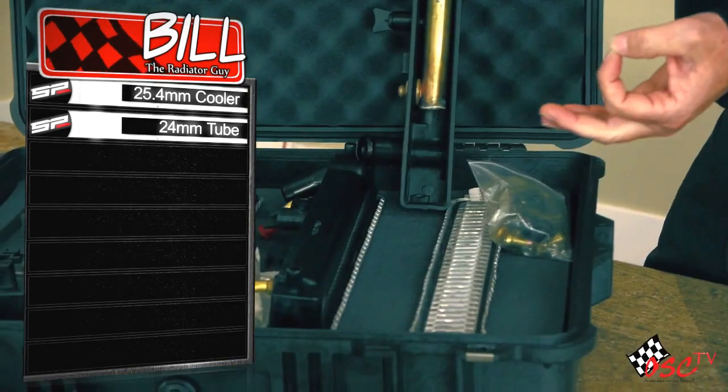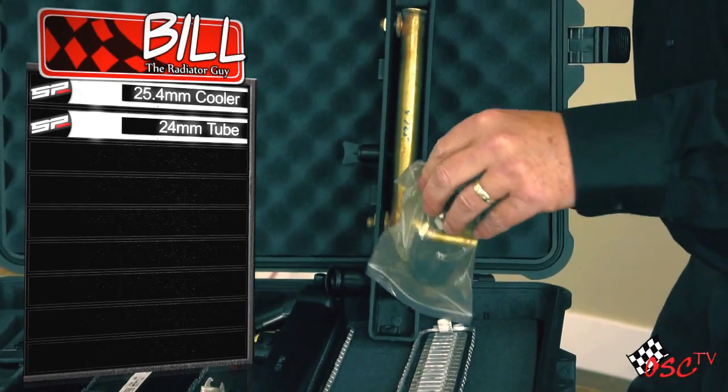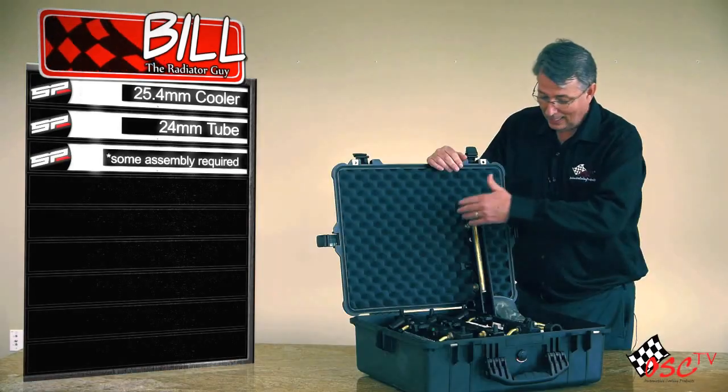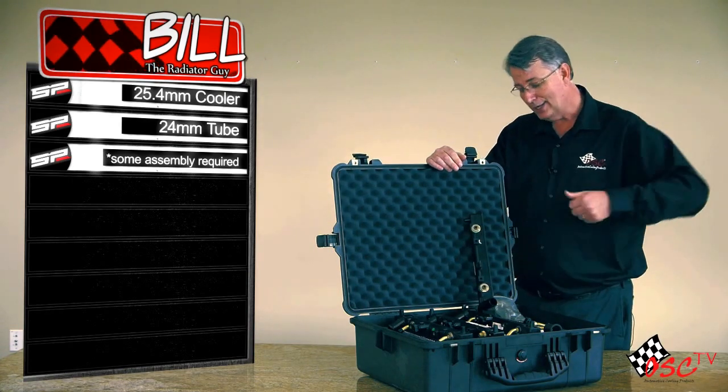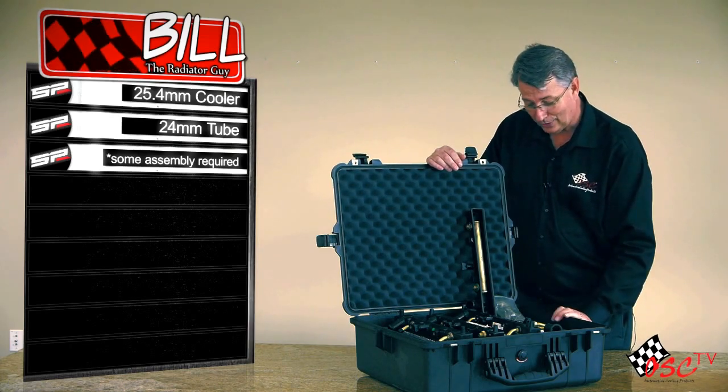It has a half moon gasket. The half moon gasket is round on one side and flat on the other side. Then you get this little kit — building blocks, little toys — and you go ahead and take all these components out and assemble it on the unit. Once assembled, you can then go ahead and install it inside the car.